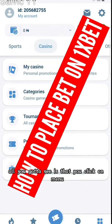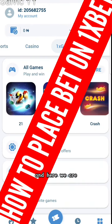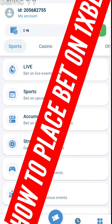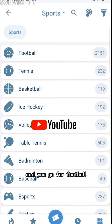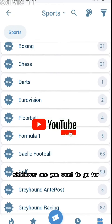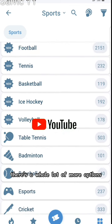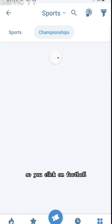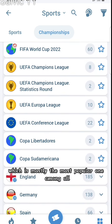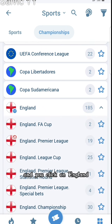When you log in, all you have to do is click on Menu, then choose Sports, and go for Football — whichever one you want. There are a whole lot of options. You click on Football, which is mostly the most popular one amongst all, and you click on England.